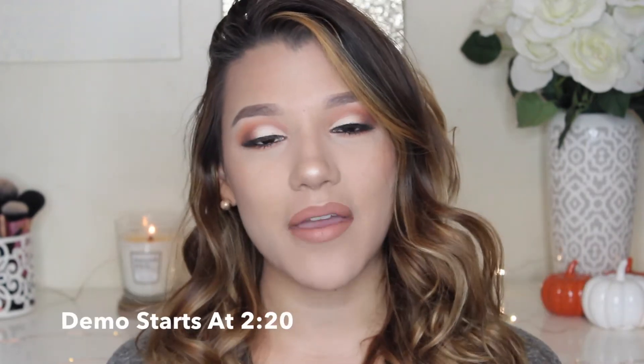Hey guys, welcome back to my channel. So in today's video, I'm going to be sharing with you all my thoughts on the Kylie Jenner Bronze Palette. This is her Kai Shadows. I'm going to share my thoughts and then we can get right into the demo where I try this palette on camera for you guys for the first time.